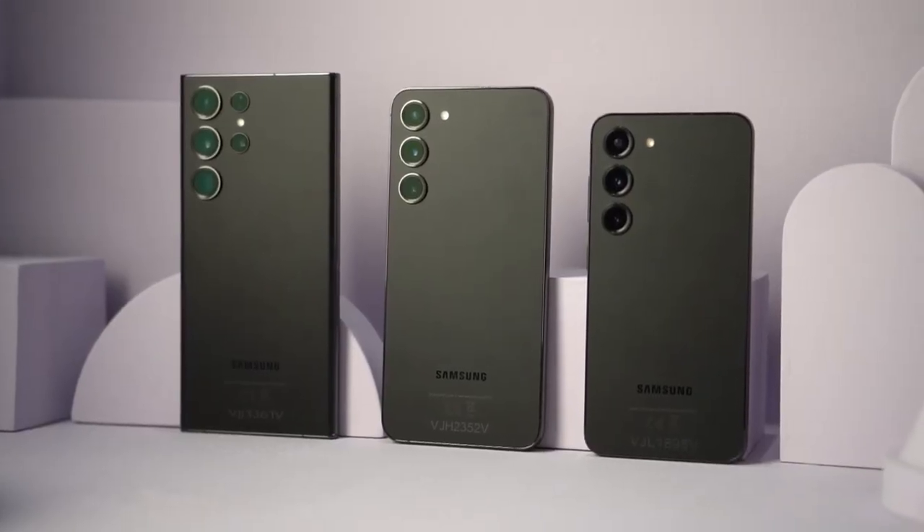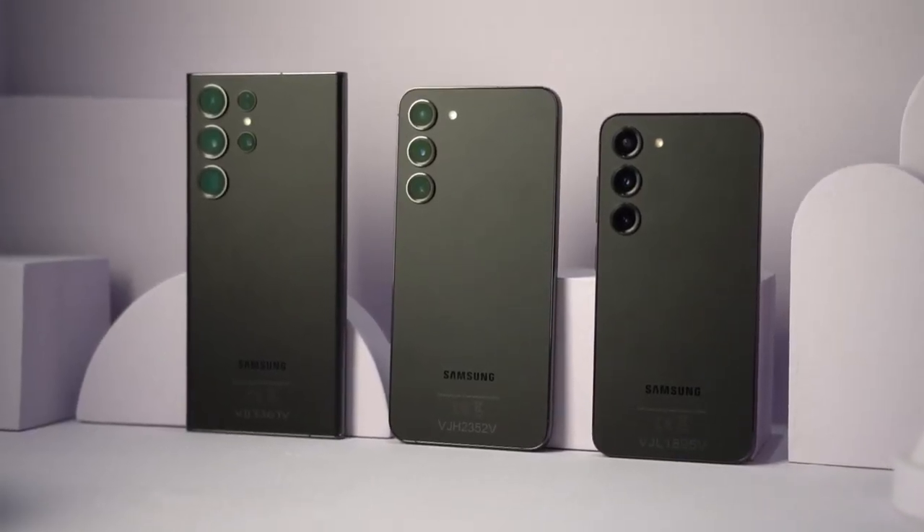If you have seen the leaks before, you might notice that not much has been changed when it comes to the aesthetics, when it comes to its looks. Actually, there are some changes that were done here, and it was something really big once you hold it. But before that, let me introduce myself. I'm Jam of JamOnline.ph, and welcome back to my channel. Today, we're going to take a closer look at Samsung's newest smartphone series, the Samsung Galaxy S23 series.